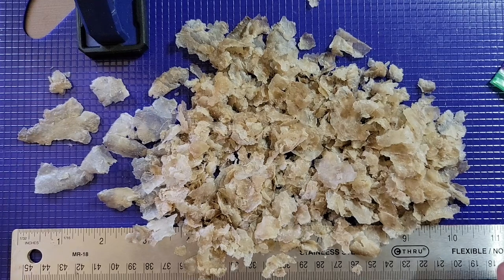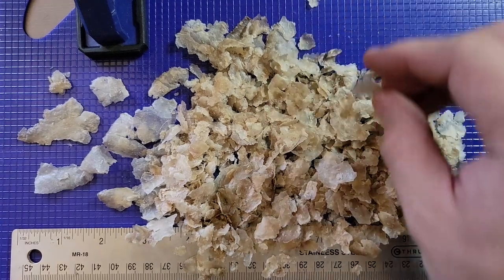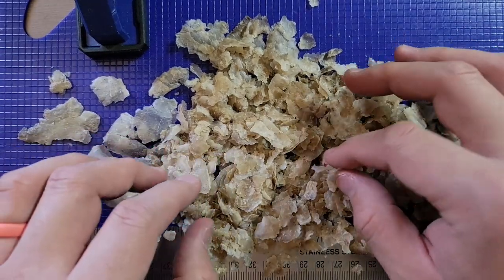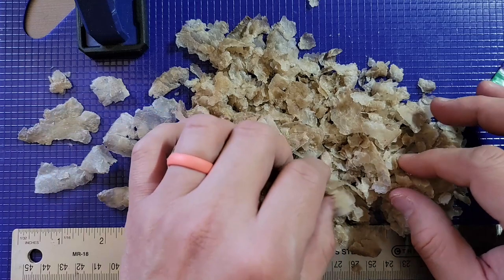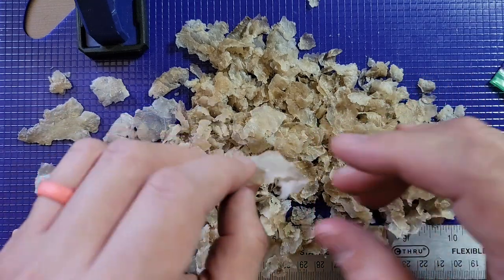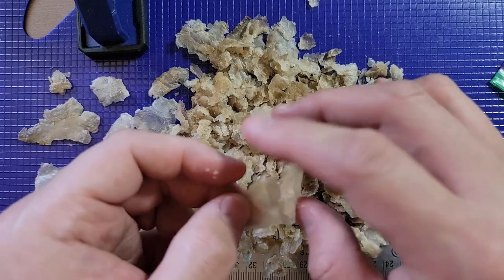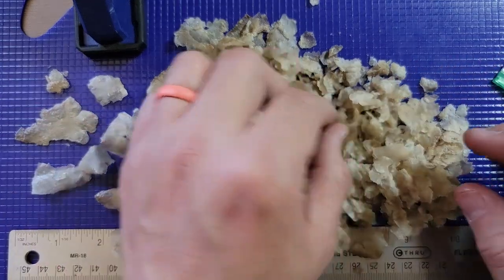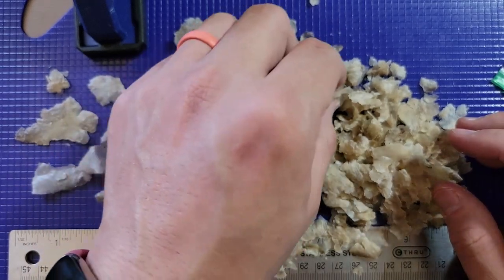Now I know somebody's going to ask me to eat one of these — and you can just take that and get out of here with that, because I ain't going to eat this. It doesn't smell, thankfully. I know somebody's going to offer to buy it. I'm not going to sell. I don't think I could conscientiously sell this to anybody. That's just weird, man. Get out of here with that.